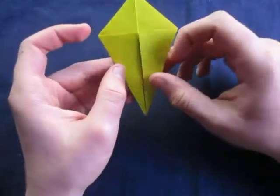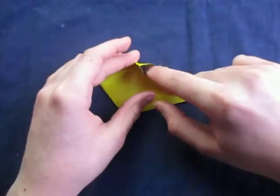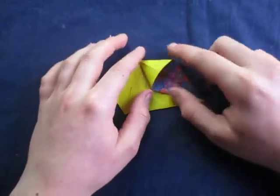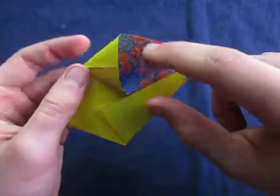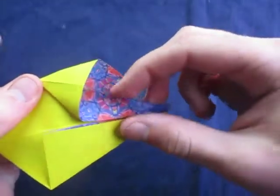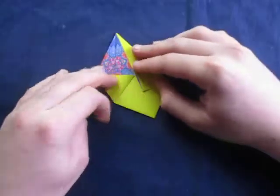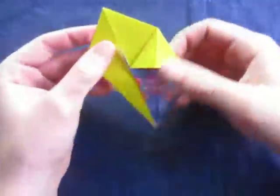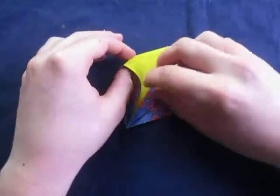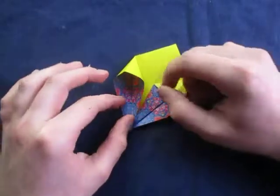Alright, now let's squash these flaps. Open this one up right here — just pick one, it doesn't matter which one. Open it up like this and squash it so that this crease right here aligns with this edge right here. Like that. And you can crease sharply. That's what it looks like right there. And now let's repeat on this one — open it up like this and squash it so that the crease aligns with the middle edge inside there.